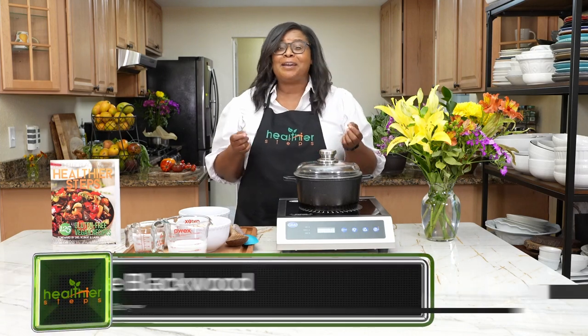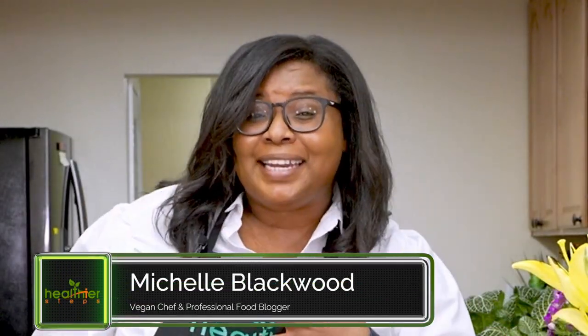Hi everyone, my name is Michelle Blackwood from Healthier Steps. I'm so excited because it's camp meeting time, and as usual I'm going to be sharing with you my amazing recipes.